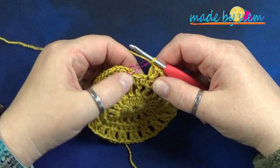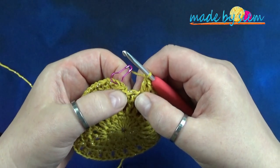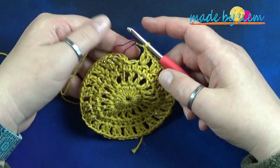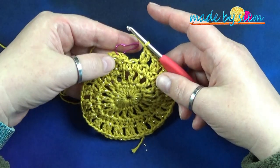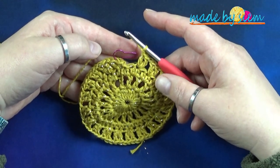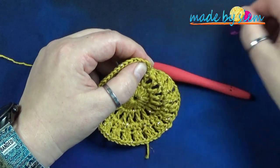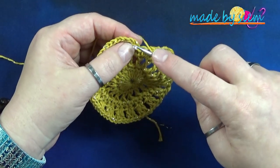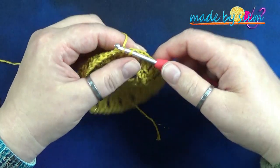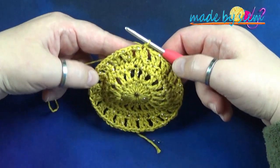Aan het eind van de ronde heb je nog één steek over. Laat je niet in de war brengen door dat kleine lusje hier. Dat is de halve vaste van de vorige ronde. Als het goed is heb je nu veertig stokjes en twintig losse ruimtes. Haal je steekmarkeerder eruit. Let op, want die steekmarkeerder zit in een losse, en daar steek je in om de ronde af te sluiten. Dan maak je dus een halve vaste. Dit is hoe je de ronde afsluit.